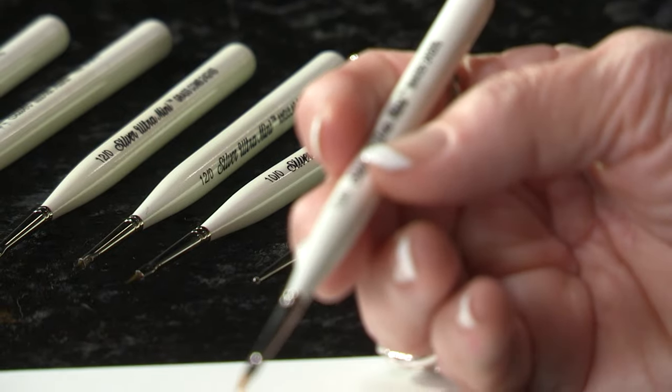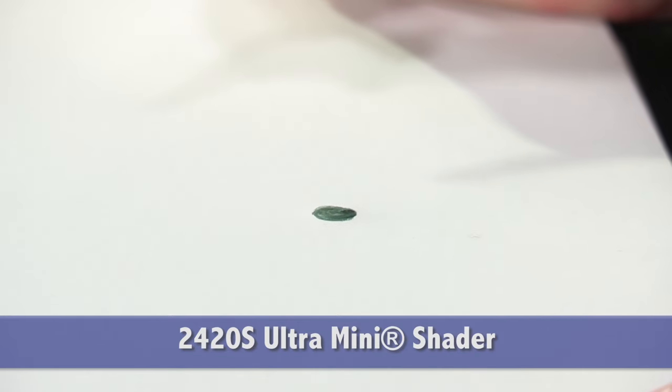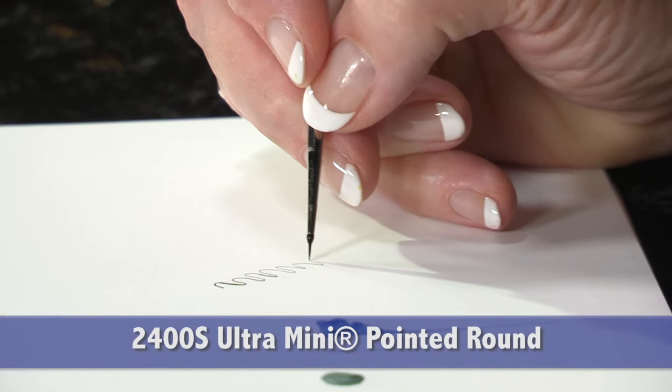Ultra Mini comes in a wide variety of shapes and sizes, sold individually and also available in some utilitarian sets. This is the shader — it's great for basing in color. As you can see, it applies paint very smoothly. I'm using it today with watercolors.